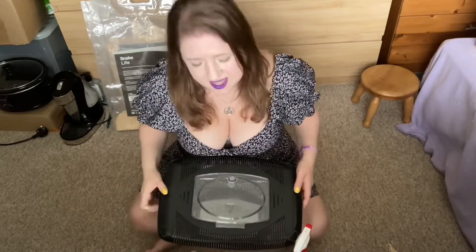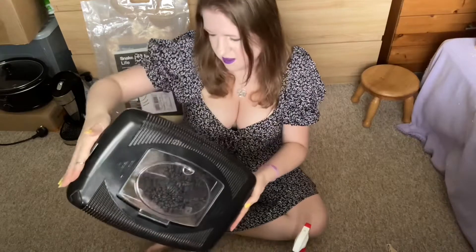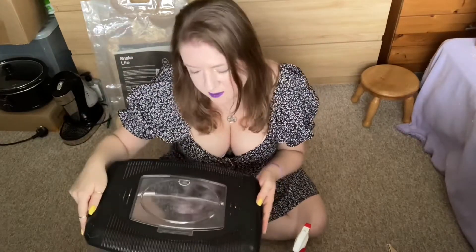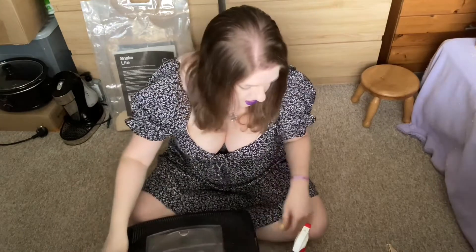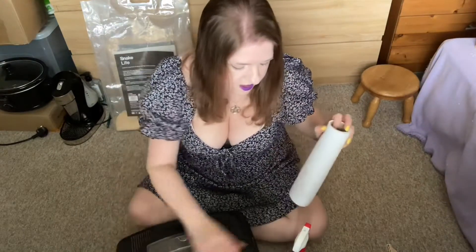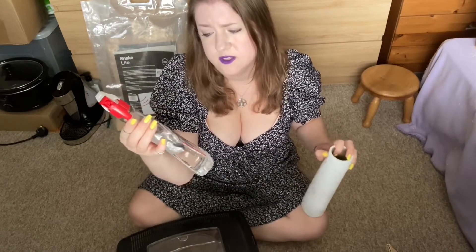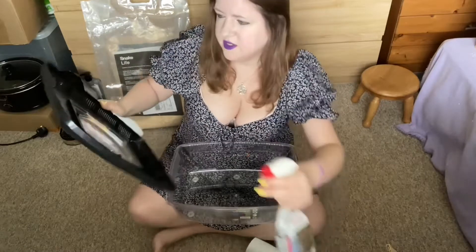Please excuse my messy room - I have just quickly hoovered it. Basically I've got this little terrarium, I think this is by Komodo, yes it is. I'm going to be cleaning it with Viva deep clean spray and some kitchen roll, so I'll just get straight on with that and do the lid first.